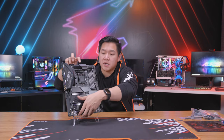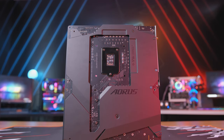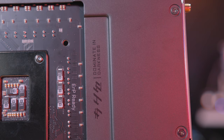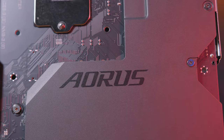This new cooling design also continues to the rear of the board where you're gonna see a full coverage backplate. This not only helps to add extra rigidity for your board during installation, but it's also gonna help with extra cooling because it acts as a full heatsink for the rear of the board.